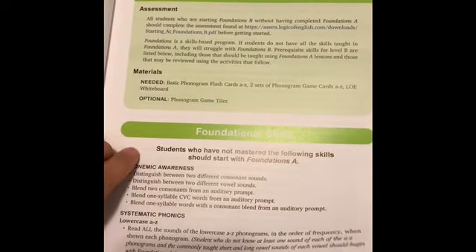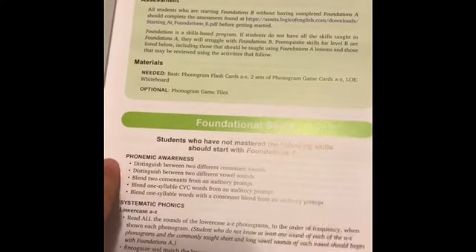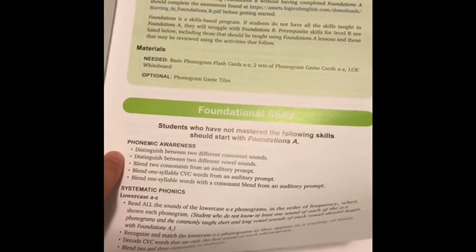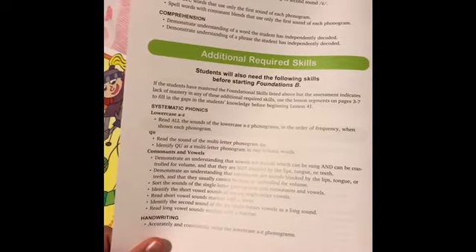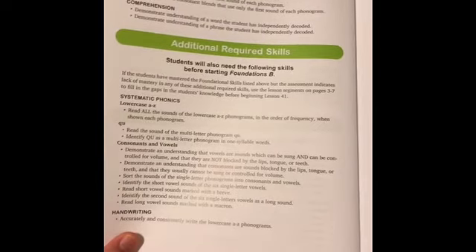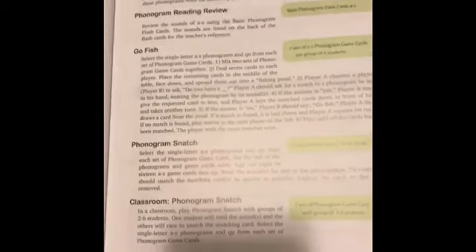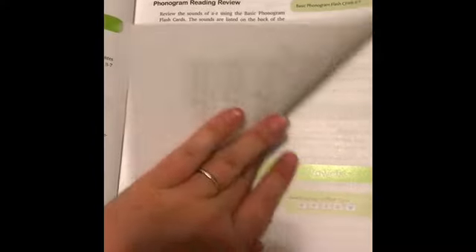And then this is what level B is for. Students who have not mastered these skills should start with A. You need to be able to distinguish between consonant sounds, vowel sounds, auditory prompts, CVC words, and so on. There's spelling, comprehension, and additional required skills. Feel free to pause and check those off. There is an online assessment, so you don't have to rely solely on this list.